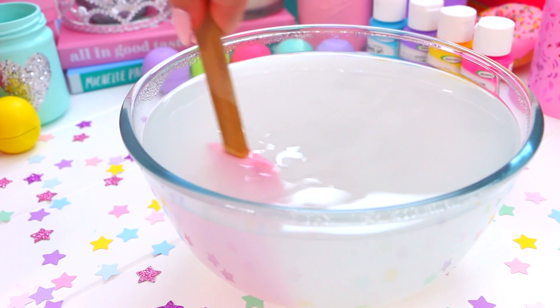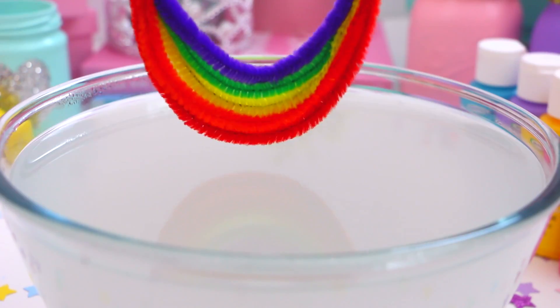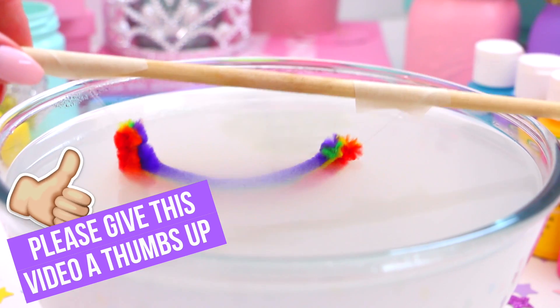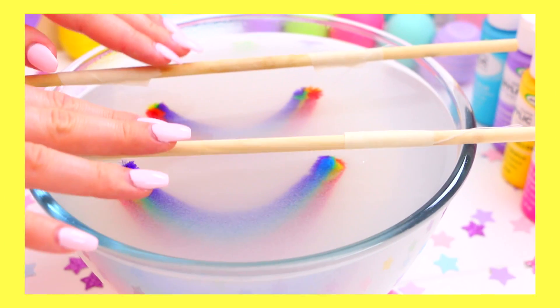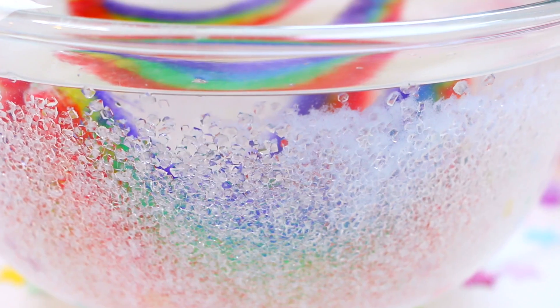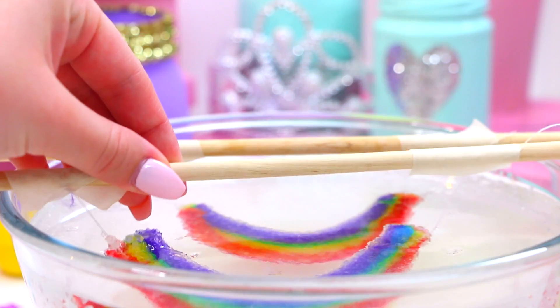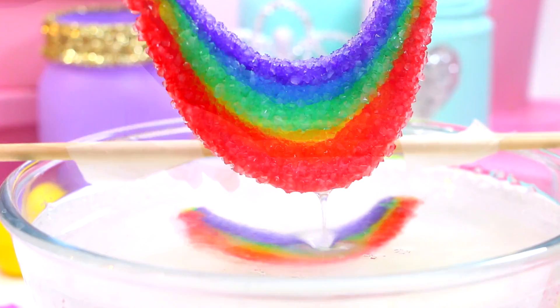You want to use a bowl or a bucket that's big enough so that the rainbow won't touch the sides, otherwise the crystals might not form as nicely. So then slowly place your rainbows into the borax mixture — I attached mine to some little rods so they would hang nicely in the mixture. Then just watch your crystals grow, and once they are at the desired size, you can take your rainbows out of the water and let them dry.